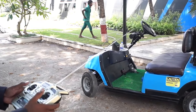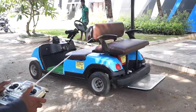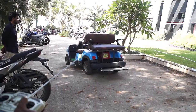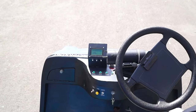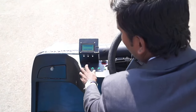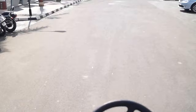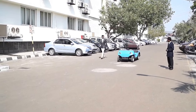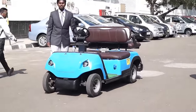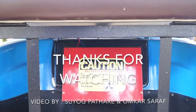This is the remote mode demonstration. Now we are starting with the autonomous mode — auto mode selected, destination set — and here we go, the cart moves autonomously.